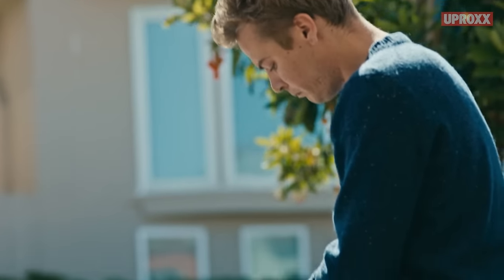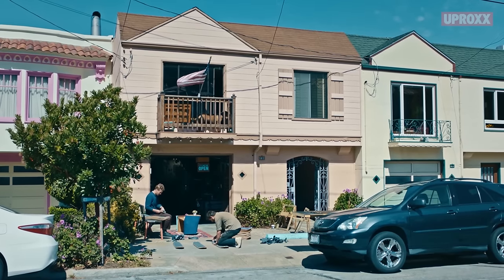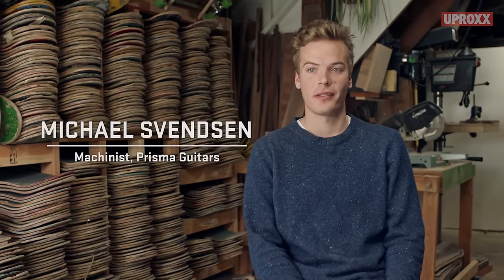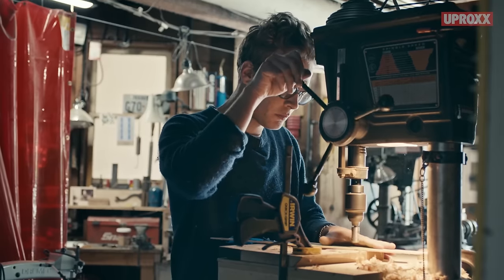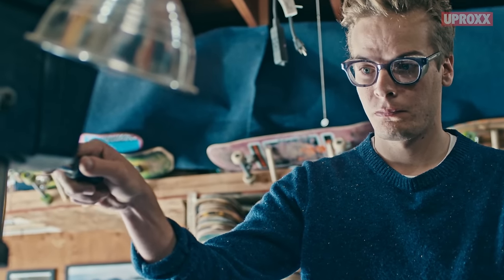Skateboarding in a lot of ways is kind of an illegal activity. Inherently you're figuring out how to do something you're not supposed to do. And you're definitely not supposed to be taking skateboards and making them into guitars. I would say that skateboarding definitely has an influence in that.